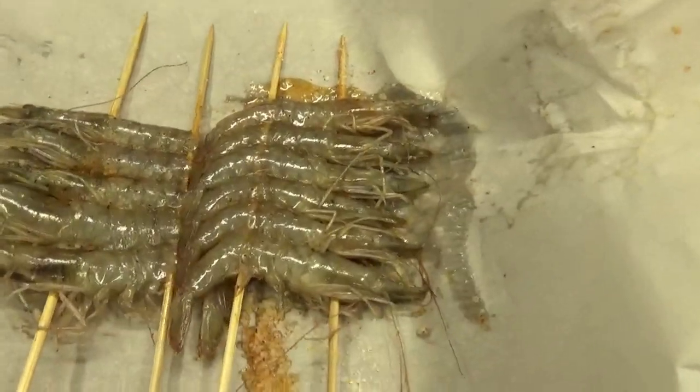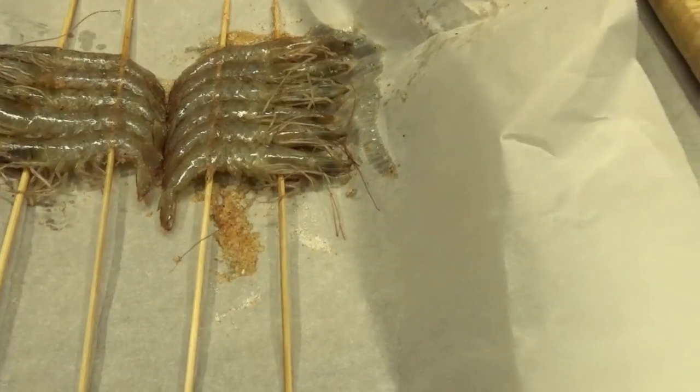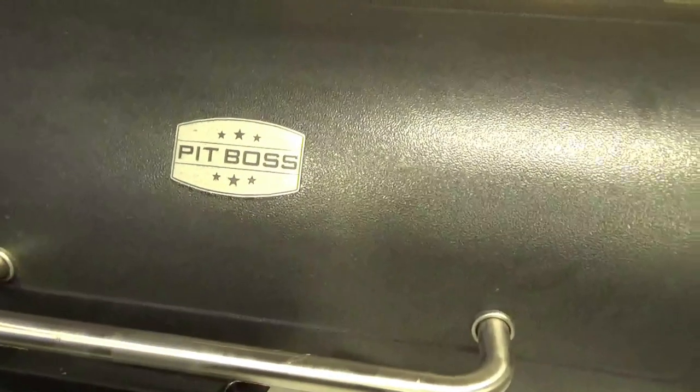Before we get started, I've got some whole shrimp here with the heads on — whole white shrimp. I've double-skewered them to make them easier to turn. I brined them with just some sea salt and a little bit of Seminole swamp seasoning, and let them set in the refrigerator for about an hour, maybe an hour and a half. I want to smoke them over on the fillet grill as a side dish. I just got this guy fired up, and I'm going to put them on the cool side — I want them to get smoked. It doesn't take a lot of heat to finish shrimp, so I'll lay those guys right on there, close down the pit boss, and keep an eye on them.